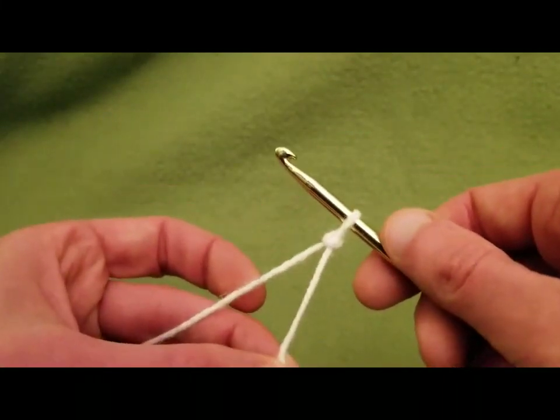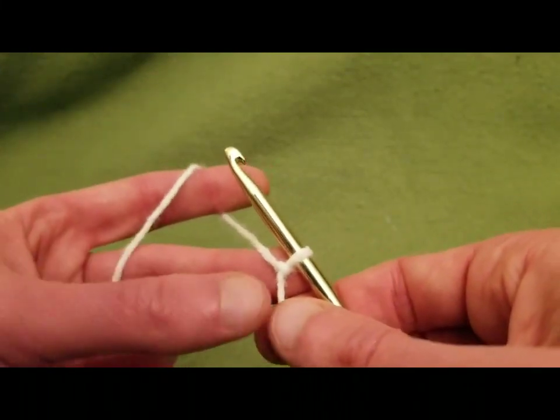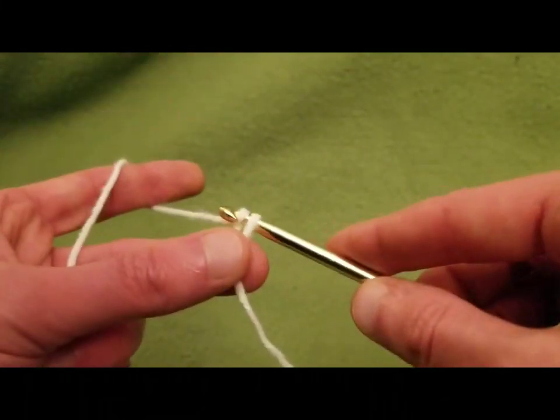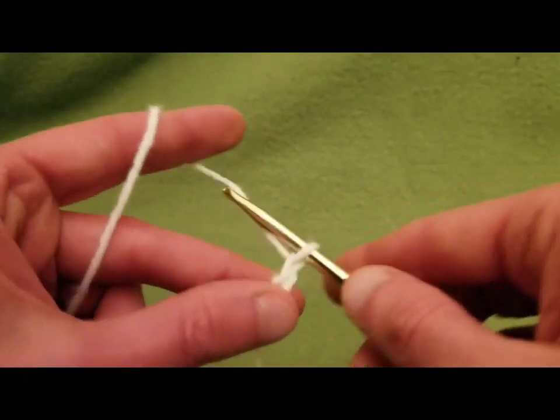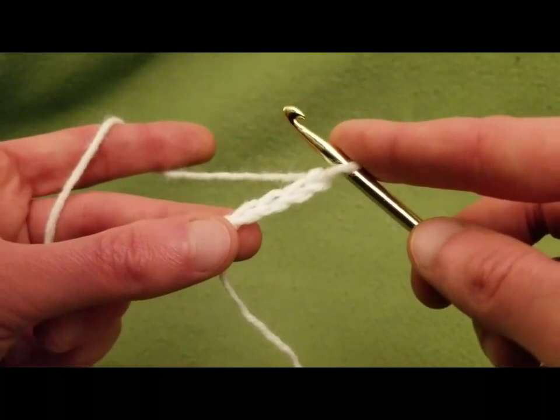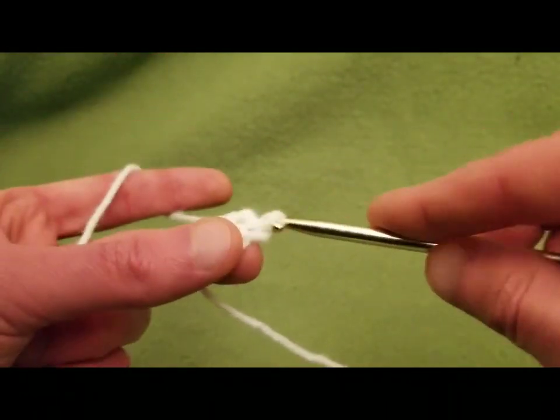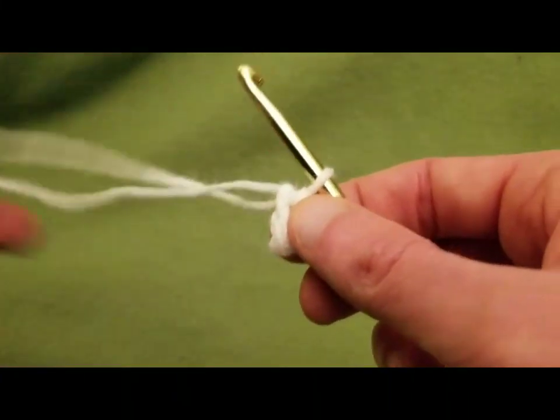We're going to start with a slipknot, and then we are going to chain four — one, two, three, four. And we're going to do a slip stitch into that first chain to create a ring.